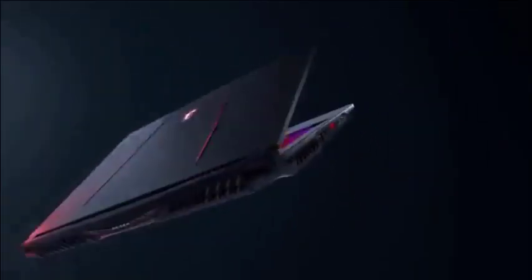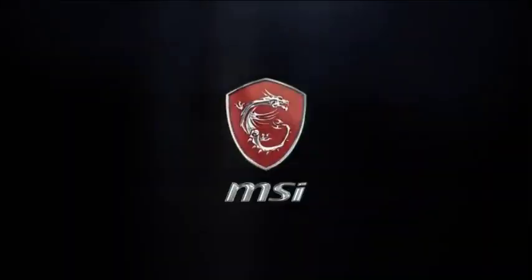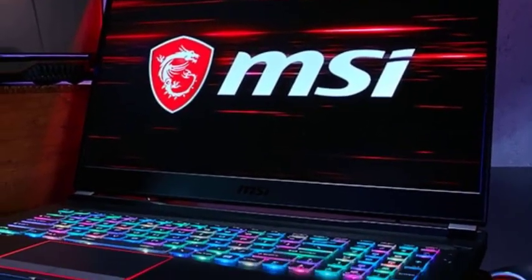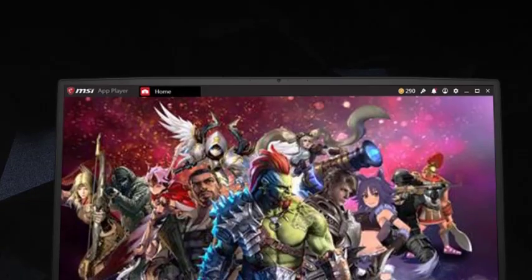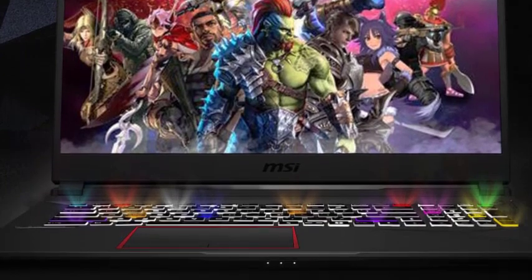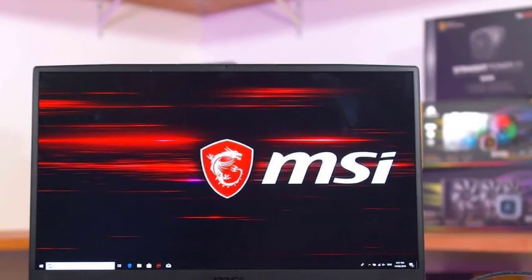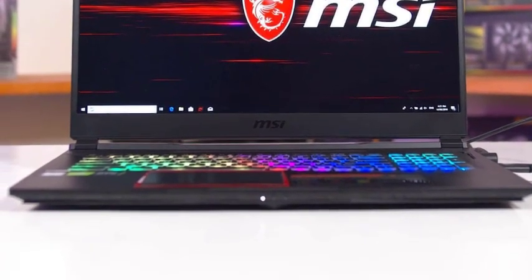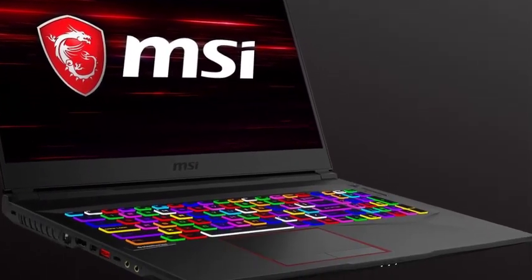Much of the size and weight reduction is related to the thin bezel display on the GE75 Raider, effectively making it not much larger than a 15.6-inch notebook with a thicker bezel. This trend in notebook design results in a cleaner look and improved portability. MSI was still able to fit the webcam on top of the display in its rightful place, which isn't a guarantee with notebooks that shrink the bezels. Alas, the camera's tiny sensor and low 720p resolution make for muddy selfies, even in the best of lighting.